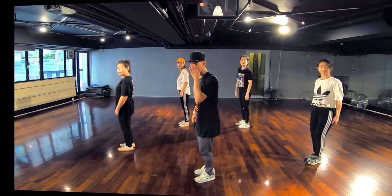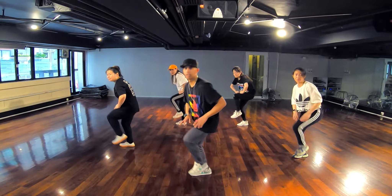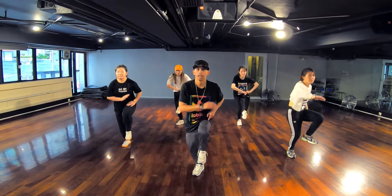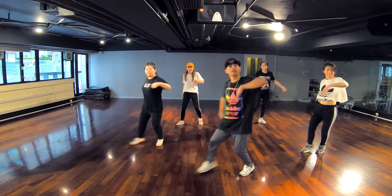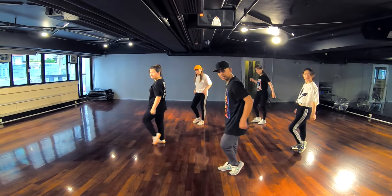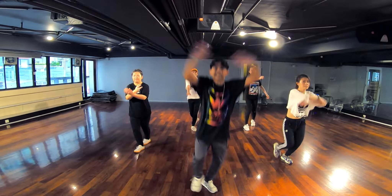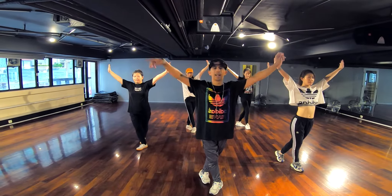Good job. Okay, next. You're gonna raise your right knee. You're gonna go one, go to the front. Two, then side. Three, close on four. Then left. Five, six, to the front. Seven. Jump, cross eight. One more time.